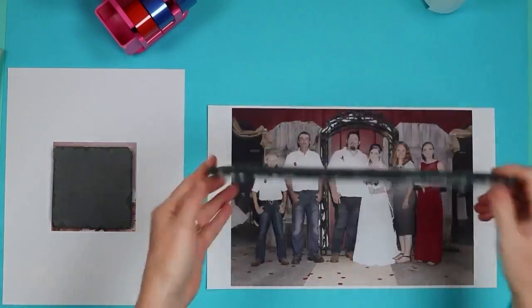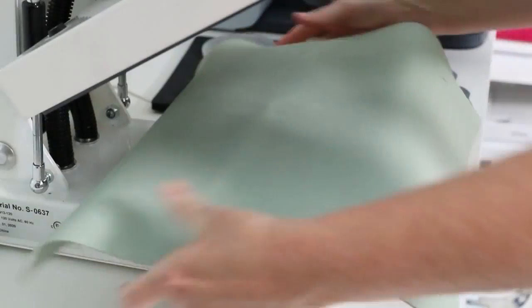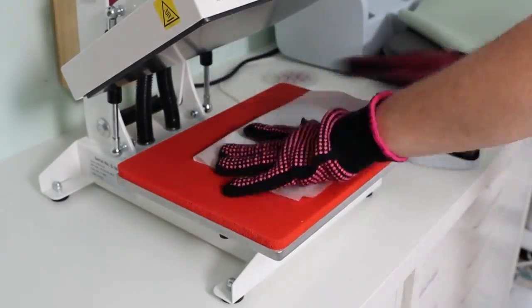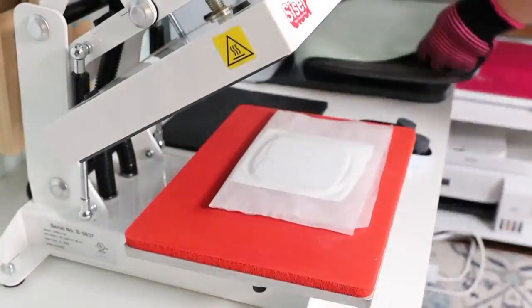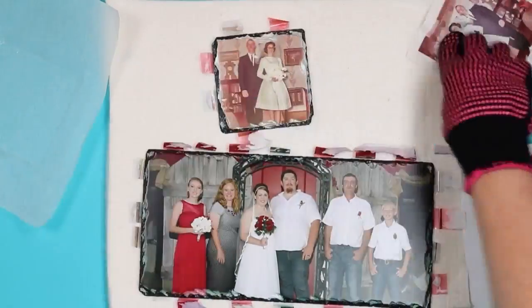Next up is a slate photo. We already talked about photo canvas, so this is still a photo gift, but slate photos feel more elegant. The slates come in all sizes — you can make them stand up, or get small ones as slate coasters. I love to put photos on them and give those as gifts. It's an elevation from the photo canvas that looks and feels a little bit more expensive.